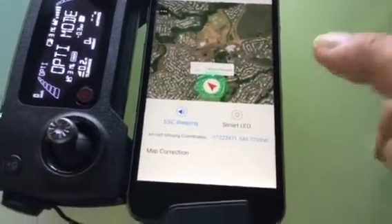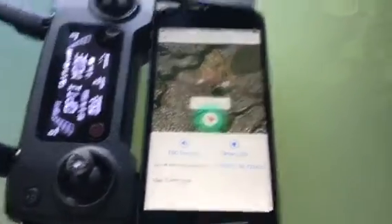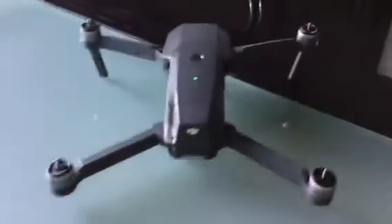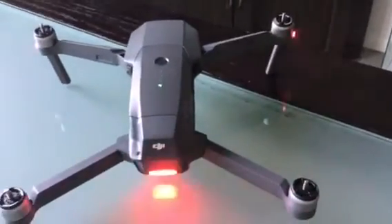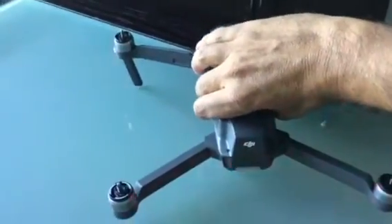The Smart LED just flashes all your lights red. Mine are flashing anyway because my battery is on low voltage, but basically it's the same as a low voltage warning where your front lights all flash.